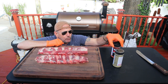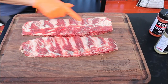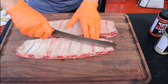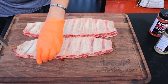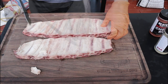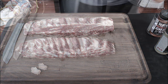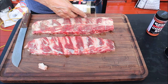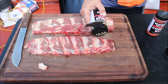I'm going with some Heath Riles Cherry Rub and also some Heath Riles Garlic Jalapeño Rub — I'm super pumped for this video. It's been a while since I've cooked on a pellet grill, so I'm looking forward to it. What I'm going to do here is score the membrane. I'm not going to remove the membrane — sometimes with beef ribs I like a nice bite, a little resistance. I don't want fall-off-the-bone, so I'll leave the membrane on and just score it. I've heard good things about the jalapeño garlic rub from my viewers, so I went out and picked it up.